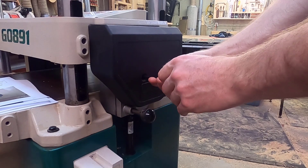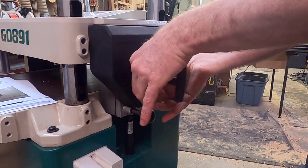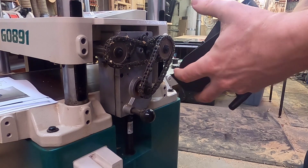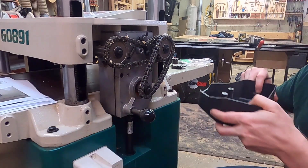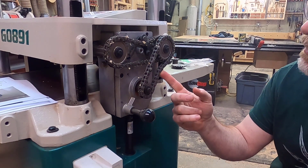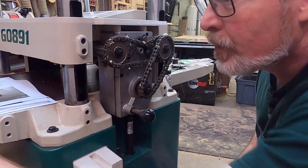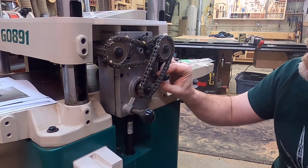The first step is to take off the cover that shields the drive chains and set it aside. The issue is that this chain has some slack in it — if there's too much slack during drive, the chain will skip and cause a problem on your workpiece. The newer models include this idler pulley assembly, so we will install that now.